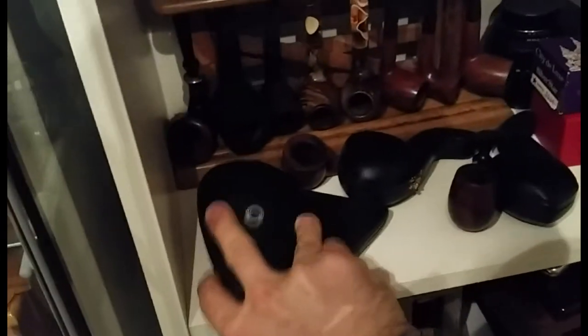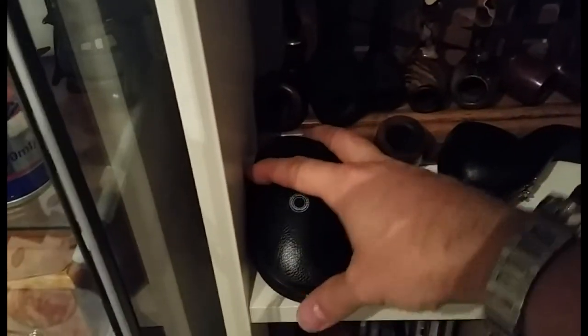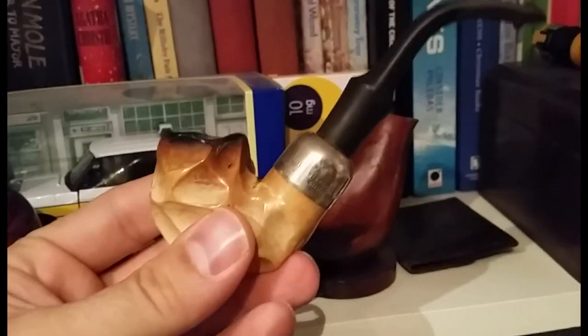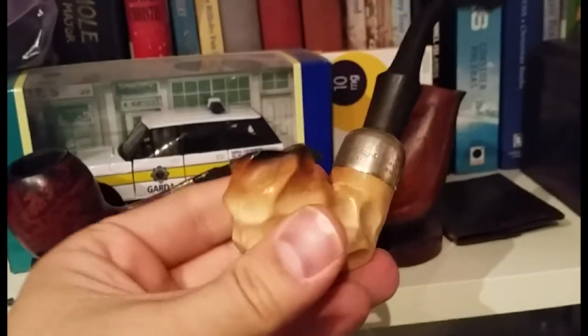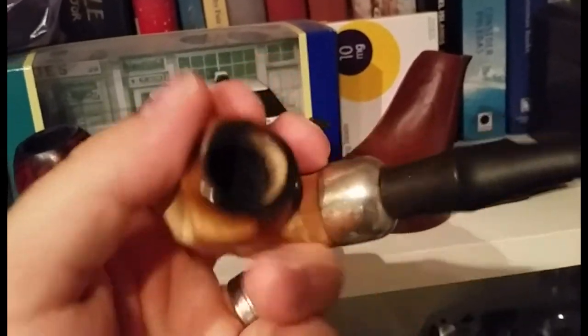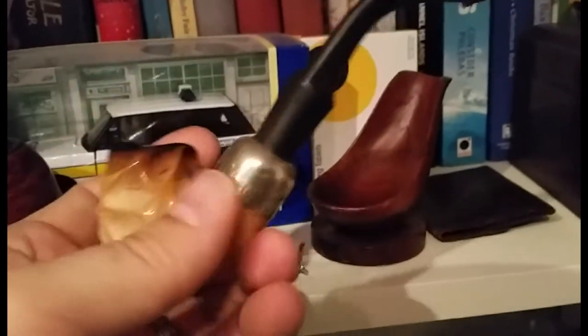Here we've got a gourd calabash in good condition. Up here is one you'll see me smoke — this is my Peterson Sherlock Holmes Strand. Then we've got a Peterson meerschaum, and a really nice meerschaum — I like the shine on the top, really lovely, probably from where someone's been rubbing on it. It's got a sterling silver band and I've dated the hallmark to the mid-60s.